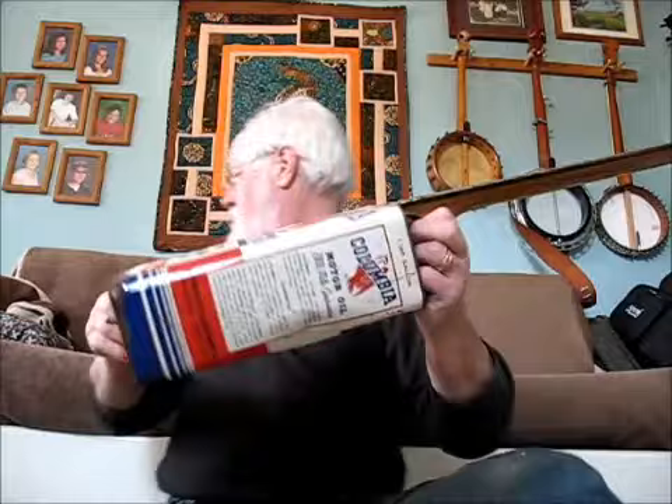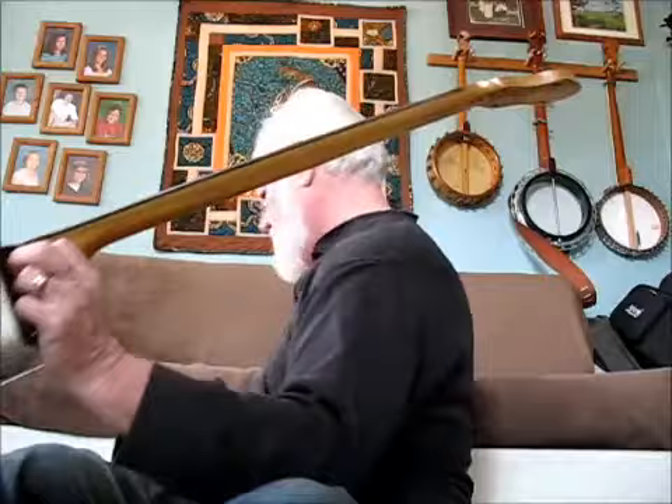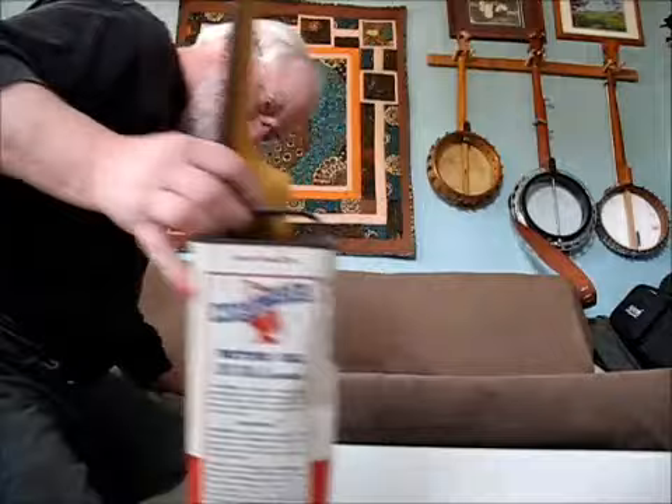I got me a washer and a nut here. There's my washer. I wonder where my nut went — lost my nut. Dang, I hate when that happens. And I'm going to need to make me a fork for a tailpiece. Okay, I have to go find it.